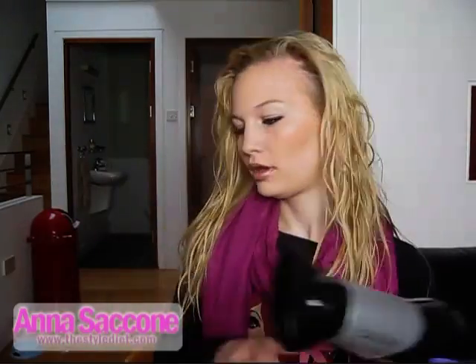First thing I'm going to do is find my parting, which is a side parting — around there. I never have it too exact. And then I'm going to blow dry my hair. The blow dryer I use is the Sassoon one — I think I got it at Boots, but the brand really doesn't matter that much to me, so long as it works. I'm basically going to blow dry just the root of my hair.